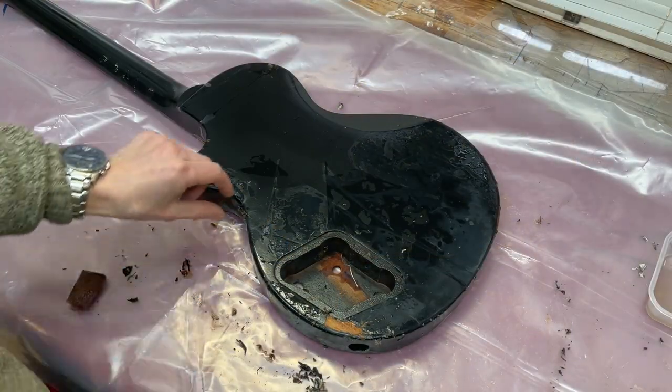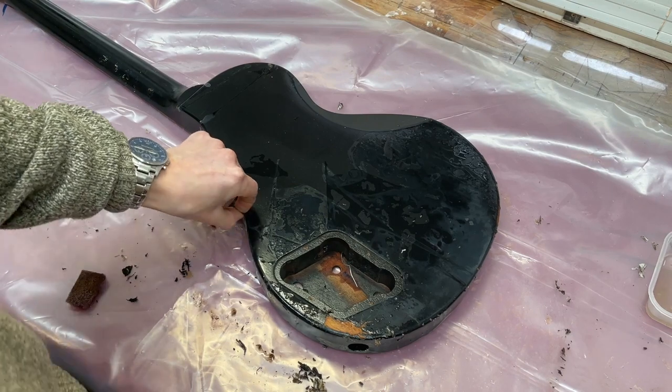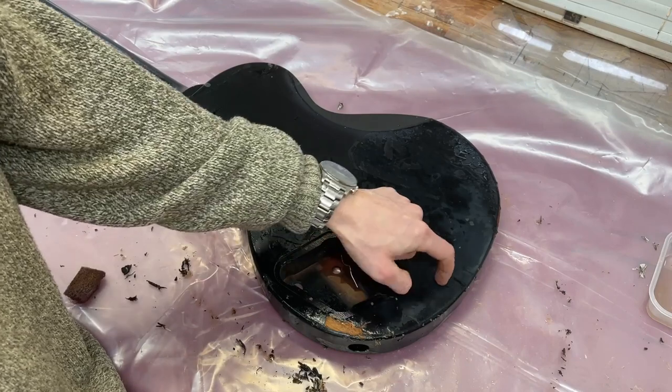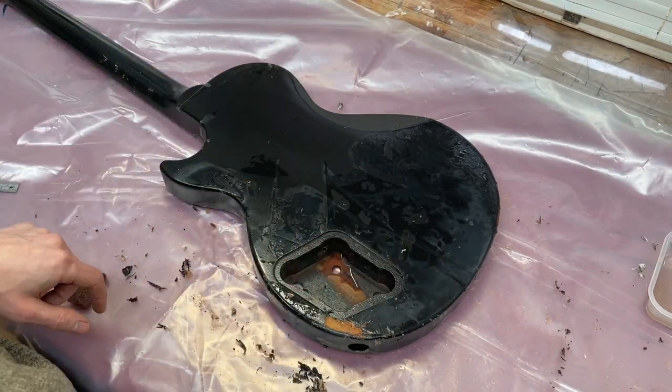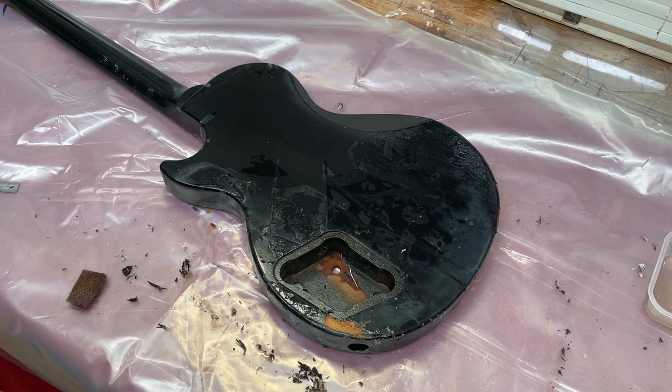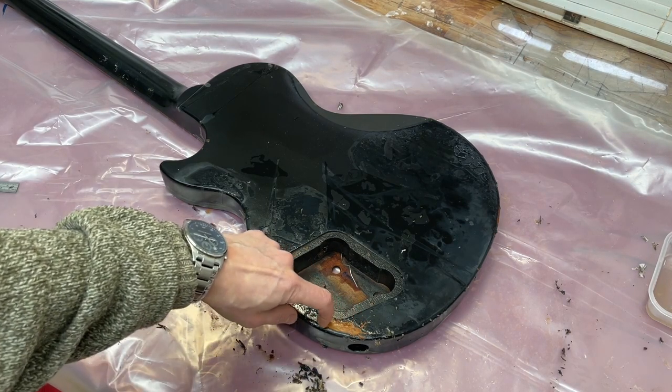As I've been working on the front, the back has obviously got the runoff from the front, which I was expecting. You can see that's made the job a bit easier, because the acetone has already been soaking into it, so it's going to come off a bit easier.